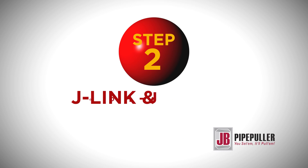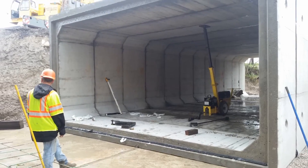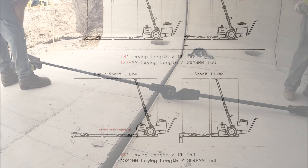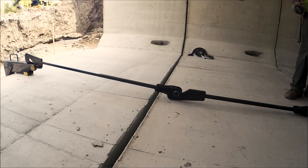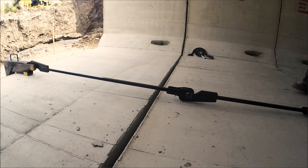Step 2: Measure the laying length of the culverts. Use the J-Link reference sheet to select the proper J-Links. Take a minute to review the positioning of the J-Links, measure the floor thickness, and select the proper J-Hook.